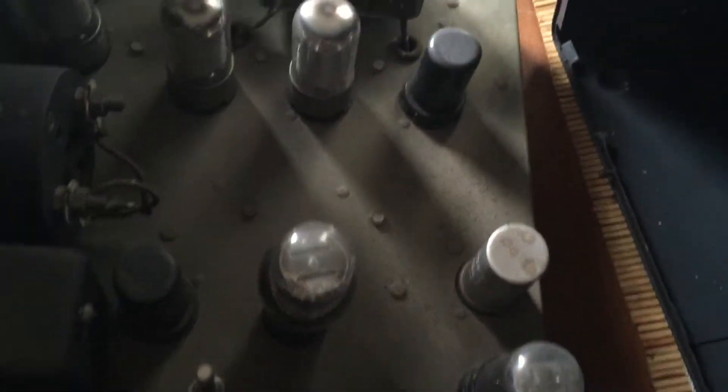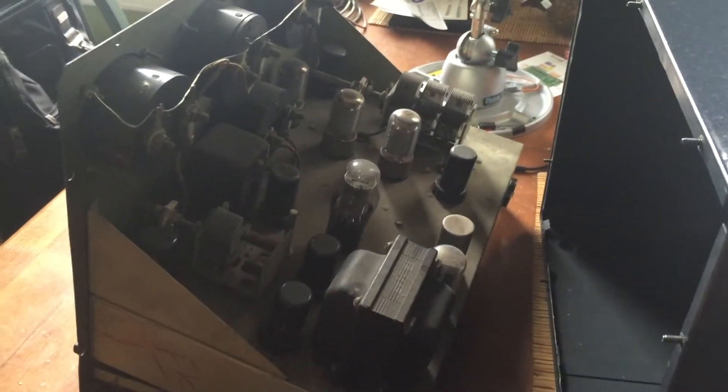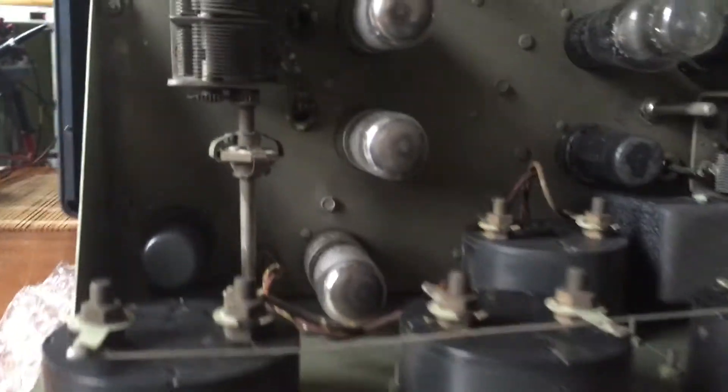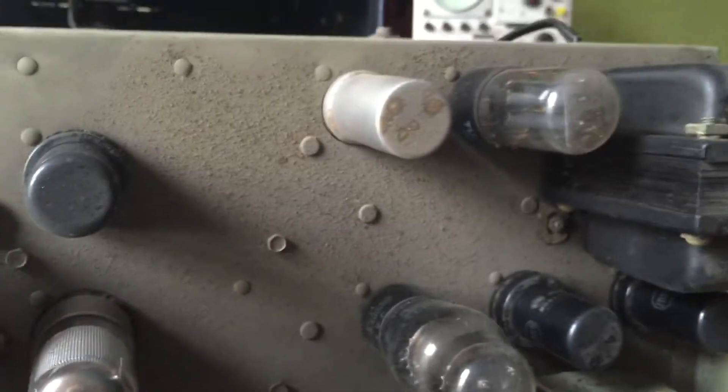Alright, we've got this thing open, and it is pretty much what you'd expect from an instrument of this age. It seems to be in good condition, albeit a little dirty. We put this face down on some bubble wrap. You can see here the two dials actually have this nice flexible coupling and go through a bit of a gear reduction. There's something similar happening down there. I've got a mixture of metallic can and glass envelope tubes.